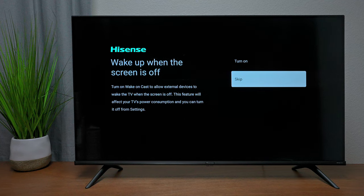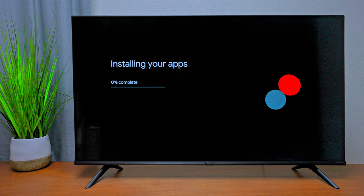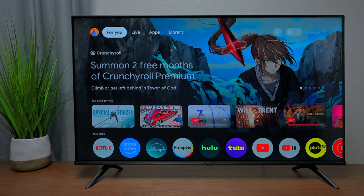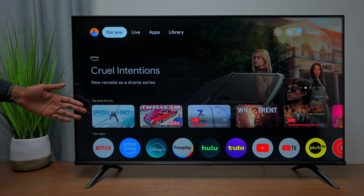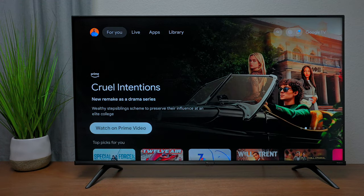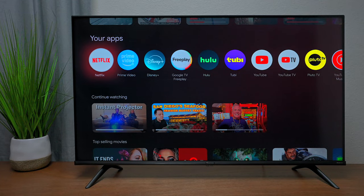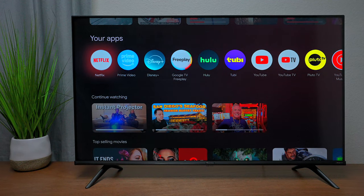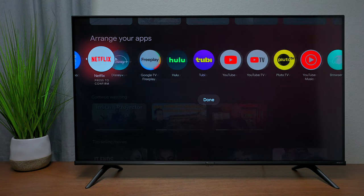The TV will install basic applications and then you'll have access to the home screen. On the main Google home screen you'll see picks for you based on content you watch, a row of your applications, and a row of built-in applications. To customize, press and hold the OK button on the remote — you'll get an option to move the app wherever you want.